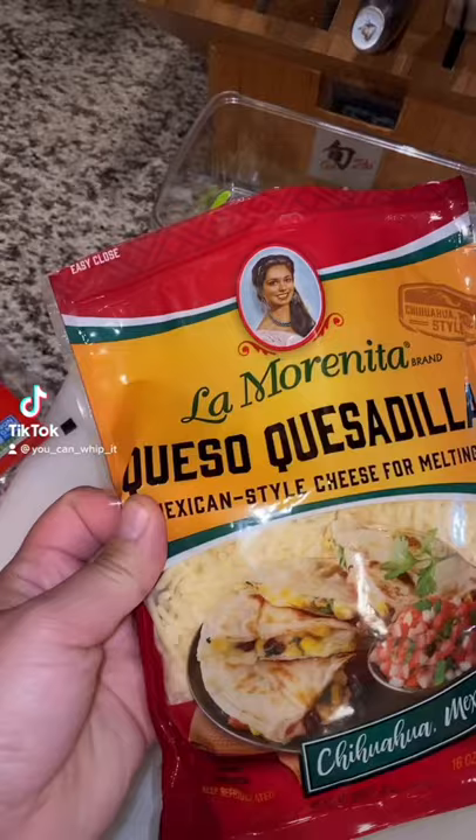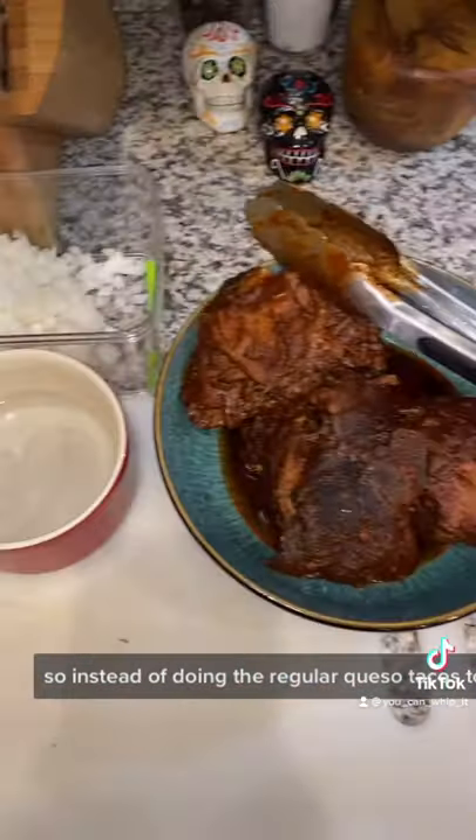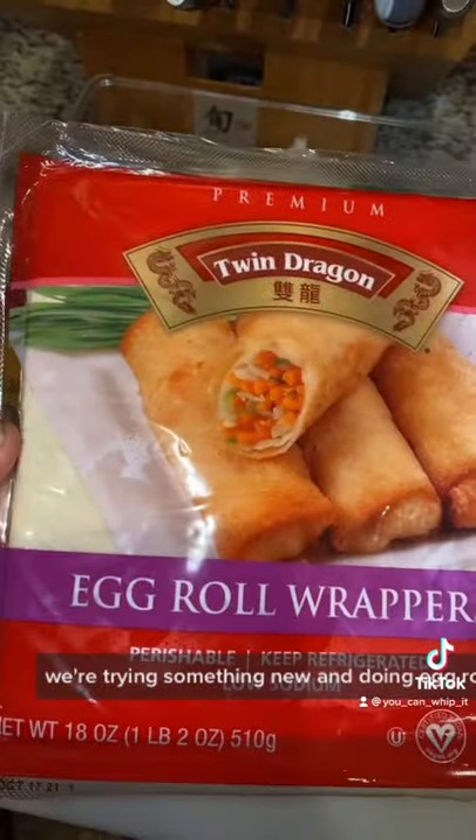Making some crock-pot Birria today. So instead of doing the regular queso tacos tonight, we're trying something new and doing egg rolls.